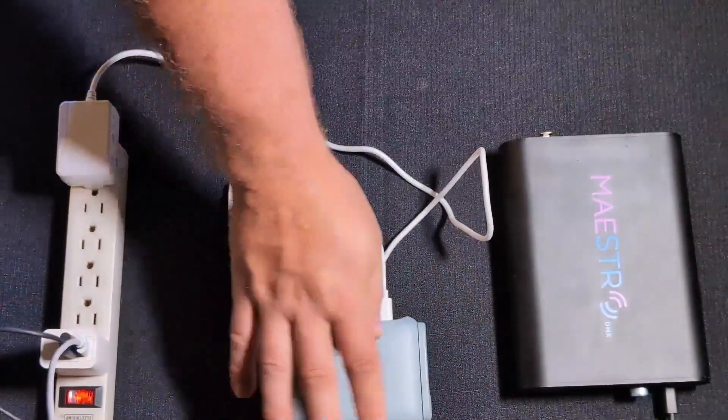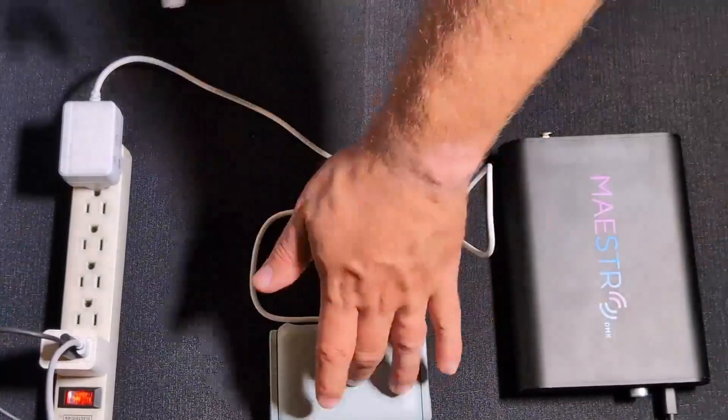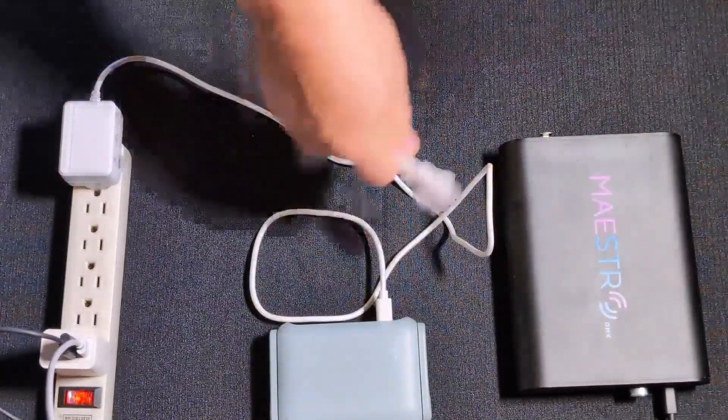In this example I'm going to use this router and my MaestroDMX. You're going to need your Maestro, you're going to need your router, and you're going to need an ethernet cable to connect the router into Maestro through the ethernet port.